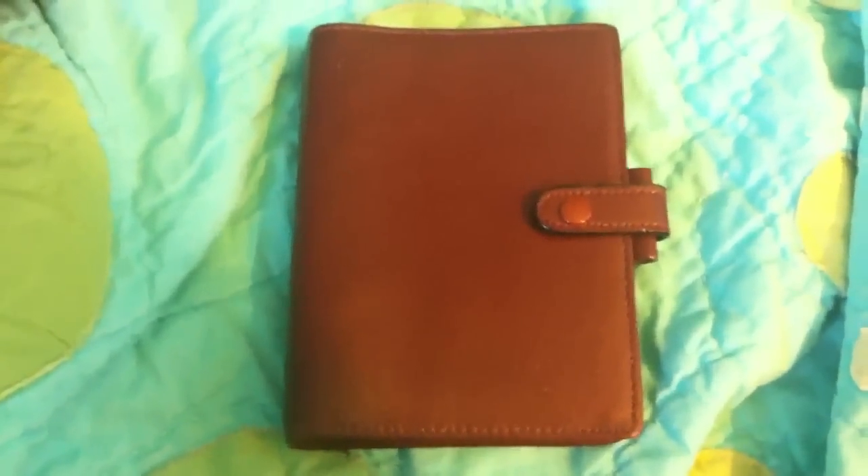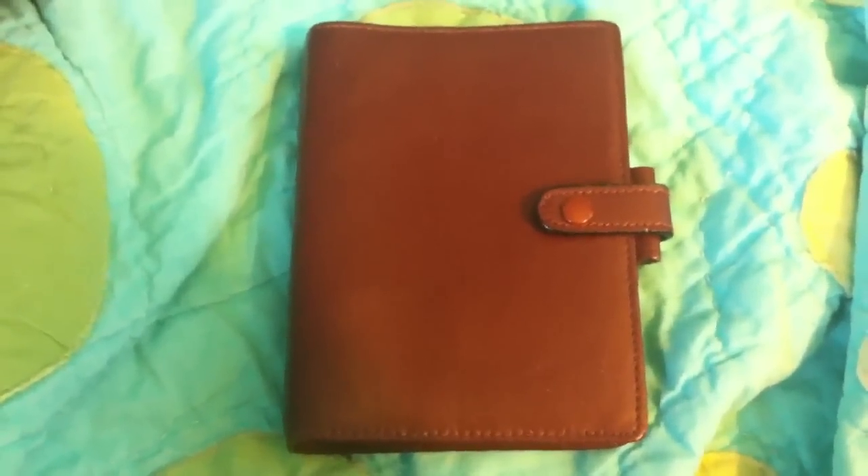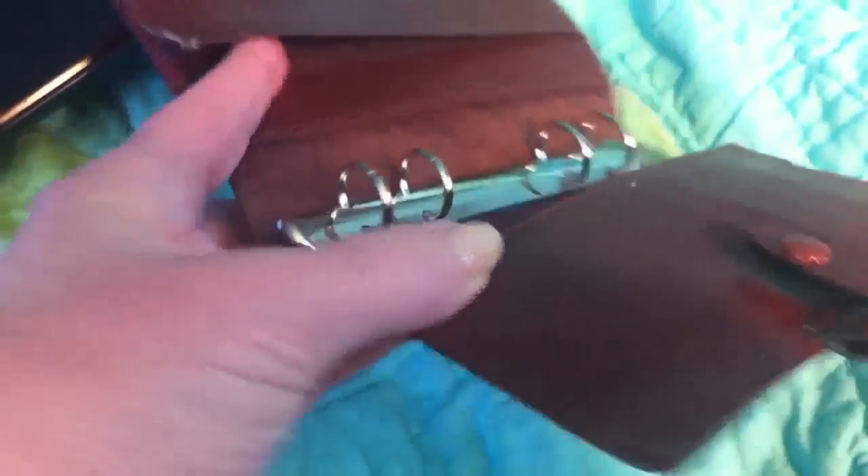There was a post on Philofaxy this morning about the pocket Filofaxes with the four ring system, and I have one. I do not remember where I got it or even when I got it.